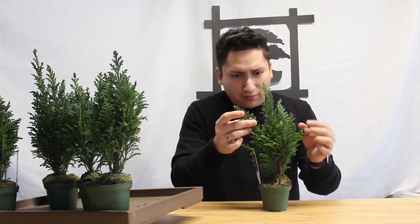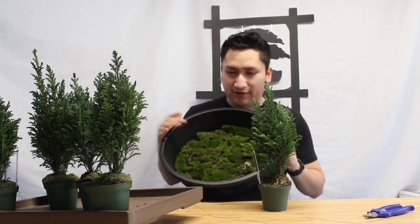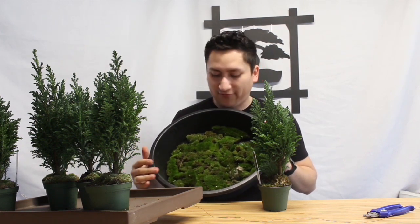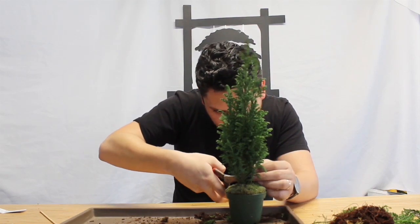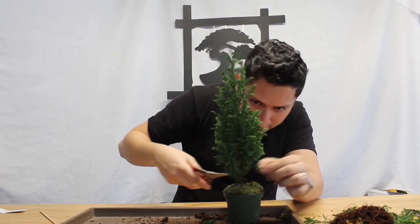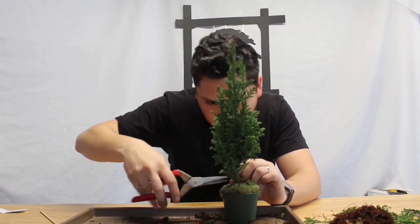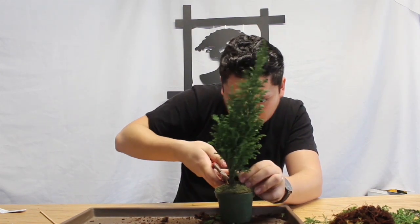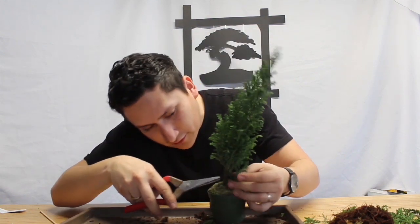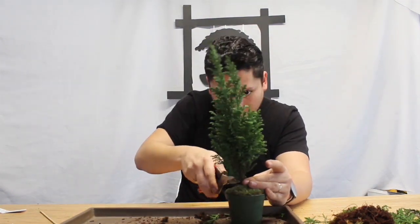We're going to begin by actually pruning these back a little bit, get a little shape in them, and we're going to start by wiring some of the lower branches and clipping off some branches so that we can actually get that old-looking tree going. Originally I was going to use this container as the trainer pot for the bonsai forest, but I decided to just use it to collect moss. I'm going to pretty much just work on the tree itself — I don't want to stress the tree more than I already am.